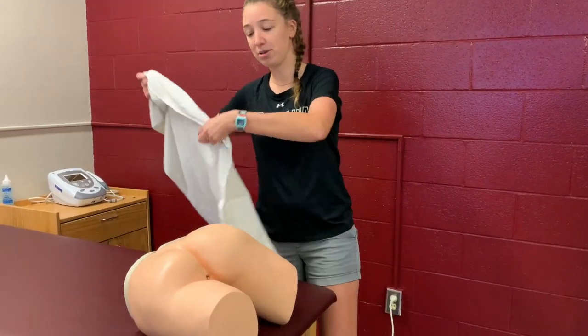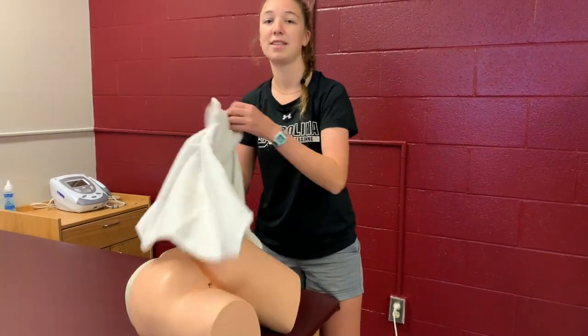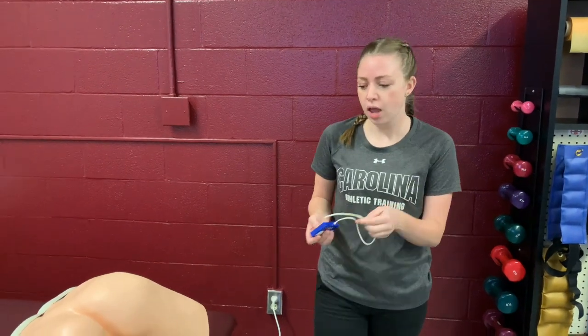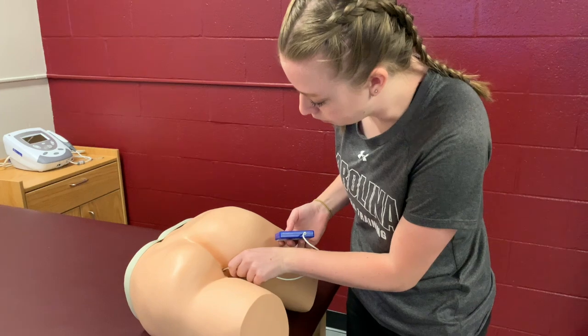You always want to make sure you use a towel to drape the patient to maintain privacy, taking this into consideration especially when you're working with minors. As you can see, this thermometer is marked at about 10 centimeters. It's a good idea to mark your rectal thermometer so you know how far to insert it. First, you're going to apply lubricant to the thermometer, and then insert it into the rectum 10 to 15 centimeters.